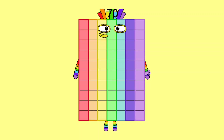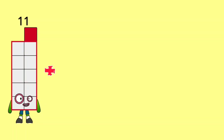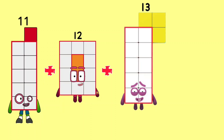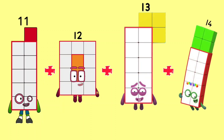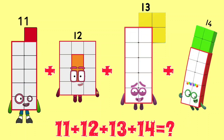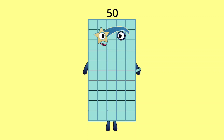11 plus 12 plus 13 plus 14 is equal to 50.